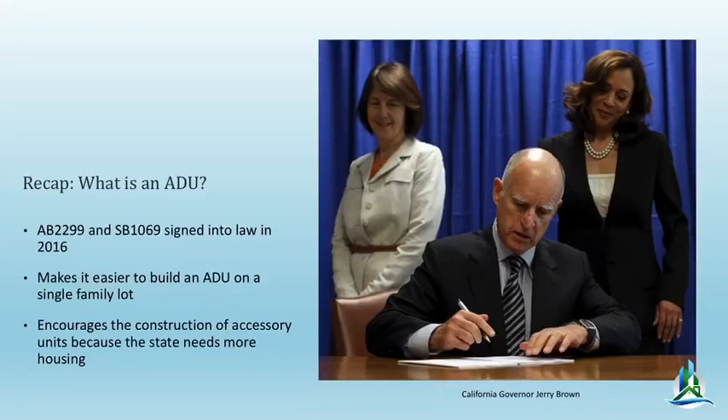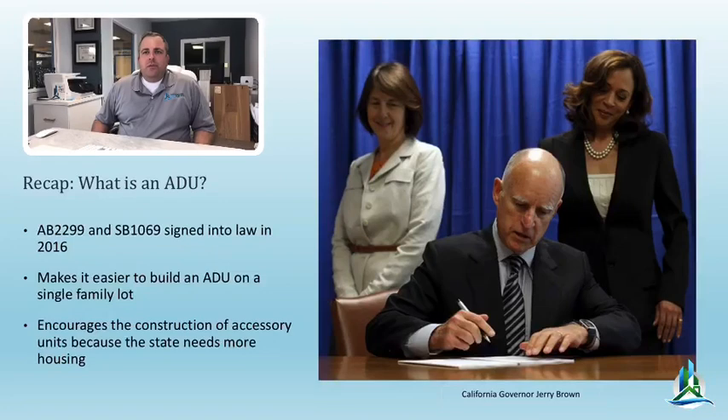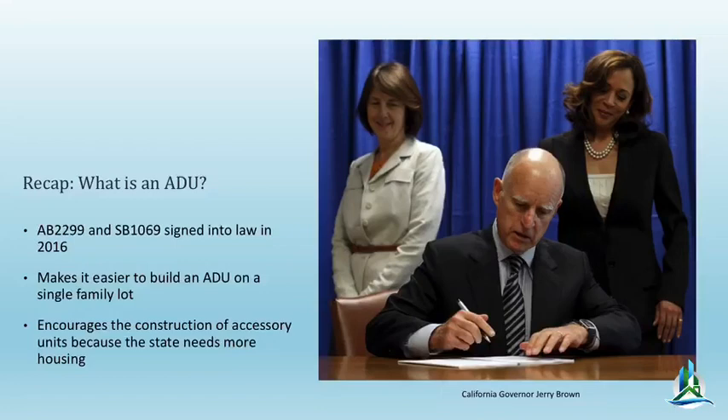Let's do a quick recap on what an ADU is. With the wisdom of our legislators, they had a pinch with affordable housing, so they approved AB 2299 and SB 1069 into law in 2016. It's taken about a year and a half for the cities to figure out how to implement this and get guidelines. Basically, an ADU is the legal name for your previously illegal dwelling — like people converting a garage or doing an illegal addition in a single-family neighborhood. These laws give you a legal pathway to get your illegally converted garage back into good graces with the building safety office.